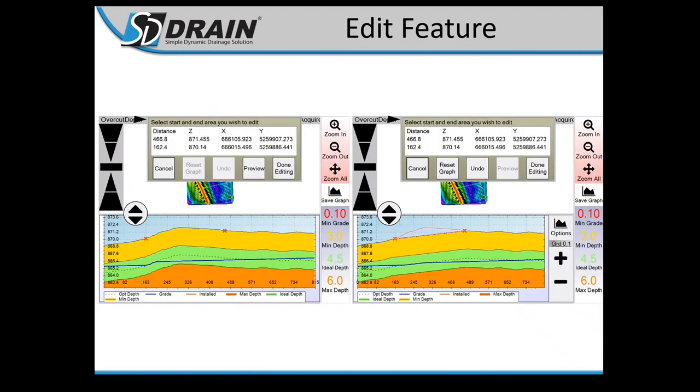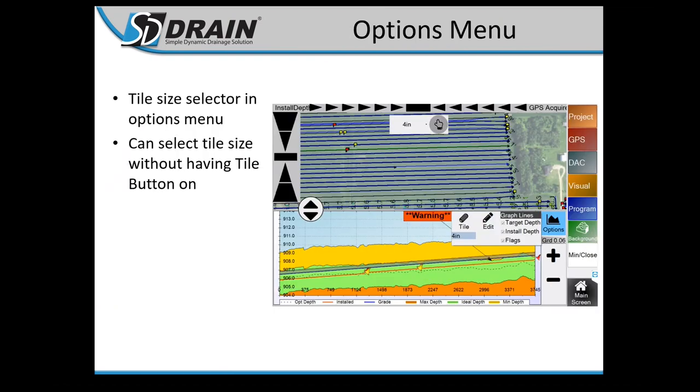The Edit Feature: under Options, click Edit. This is where you change min grade, min depth, ideal depth, and max depth — strictly for the one run you're editing. The Options menu gives you Edit, Tile, and related controls.